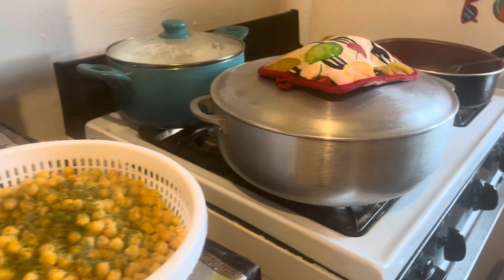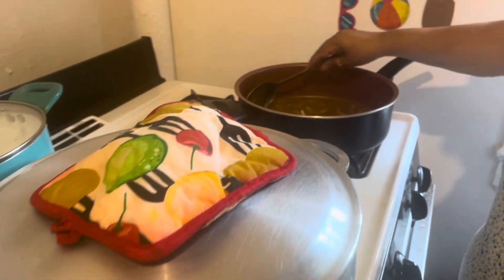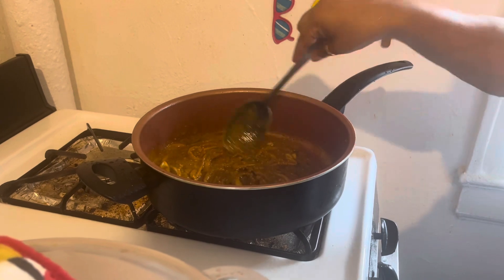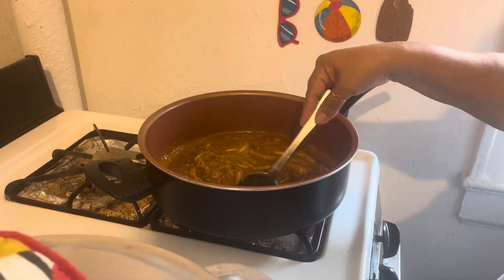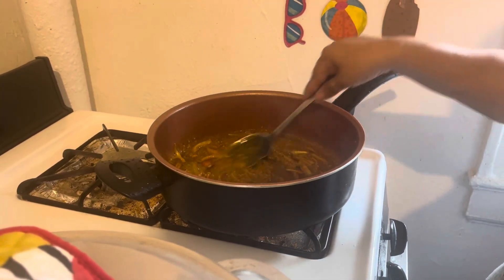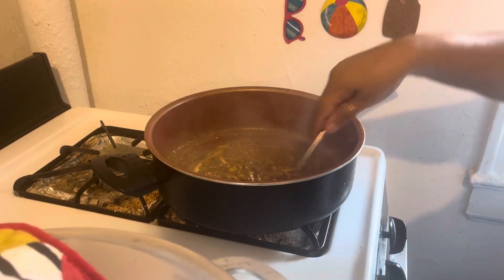He loves all this stuff after class. He started college again — two more years for his bachelor's. So I try to make his favorite things after class so he has something to eat. He makes his own things too. I'm going to let this fry for a few minutes and then I'll add the chana.